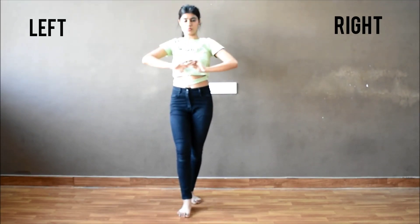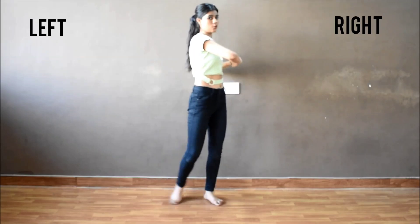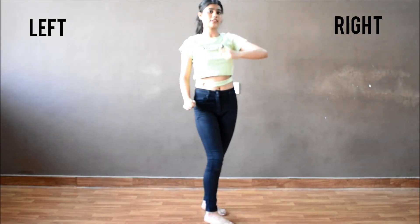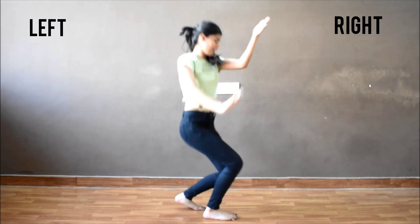One, two. So one, two, turn and down, down. Go to this position and bring a round. One and clap. Right hand will go up, left hand will go down and you have to sit down. So round and clap.